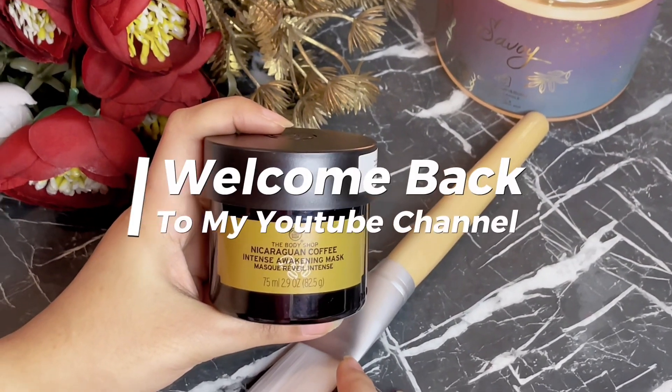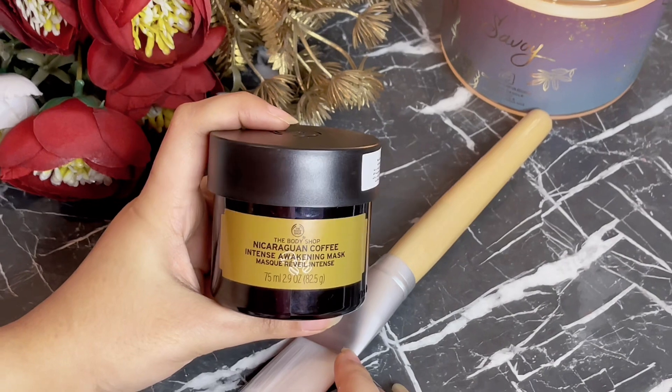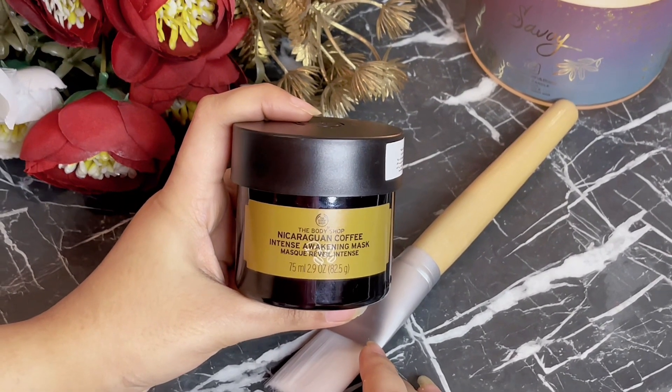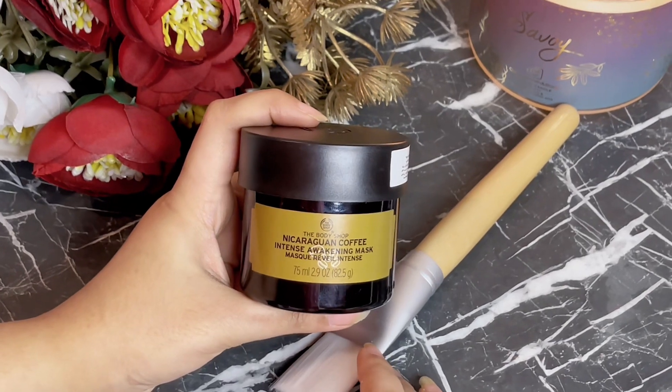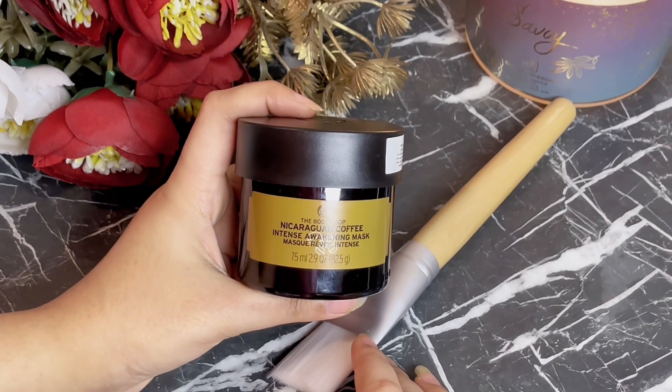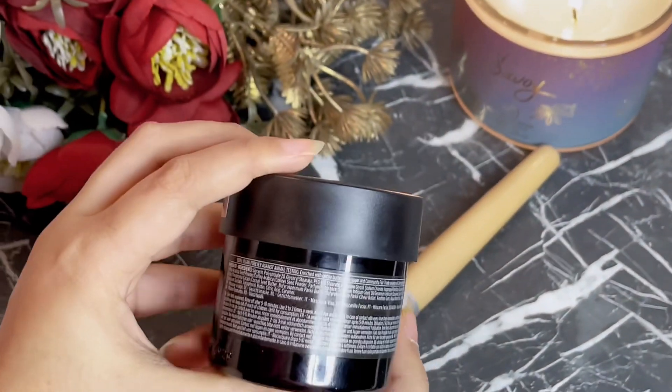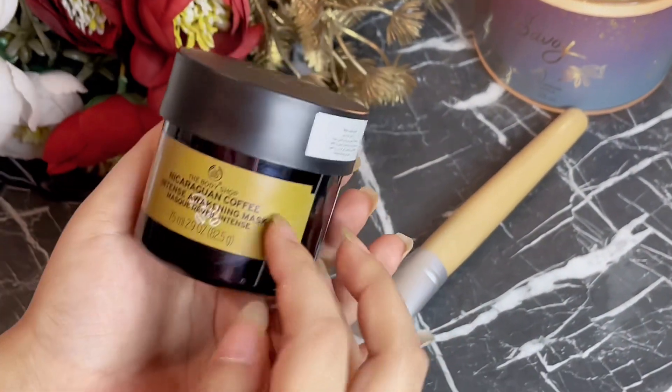Assalamu alaykum everyone, welcome back to my YouTube channel. In this video I'm going to show you the Naira Karaguan coffee intense awakening mask from The Body Shop. I recently bought this and I'm just going to try it out — it's 100% vegan.